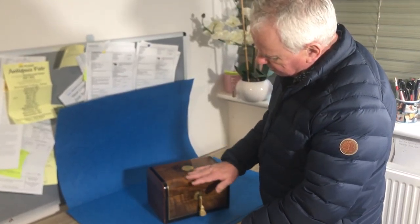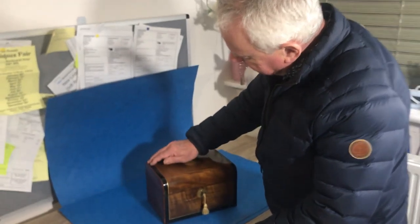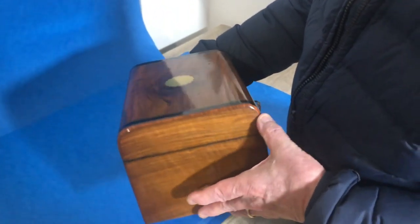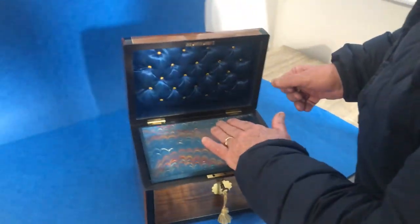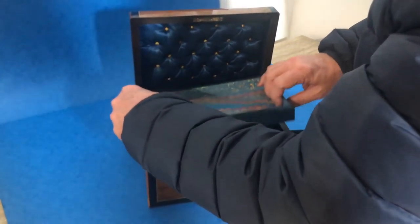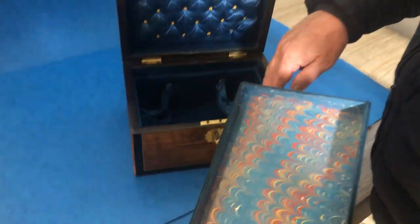Our next offering today is this wonderful dome top Warner brass inlaid ebony banded, and on the edge you've got a tulip wood cross banding. The inlay runs right across the back and it's got a nice interior, lovely padded silk back. This is the original tray, we've relaid the base inside, and you've got these nice little pockets.